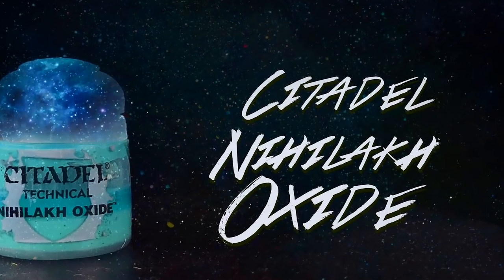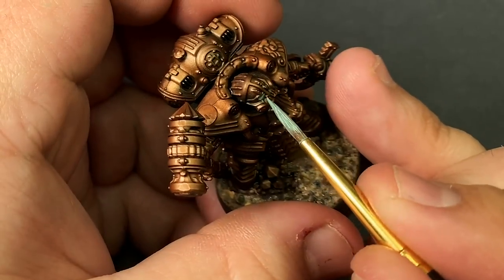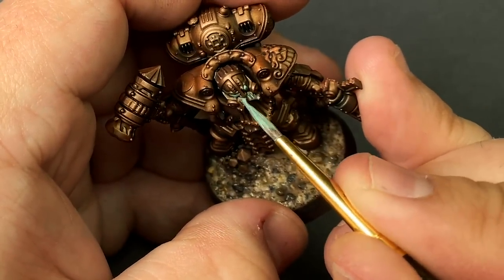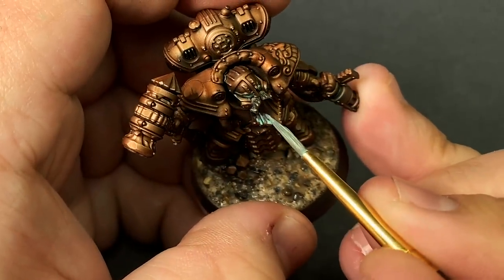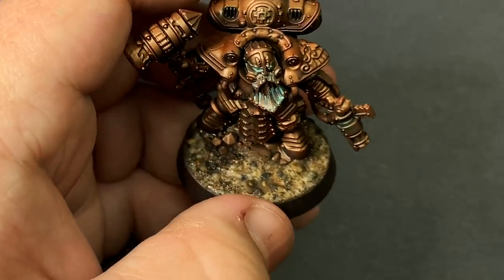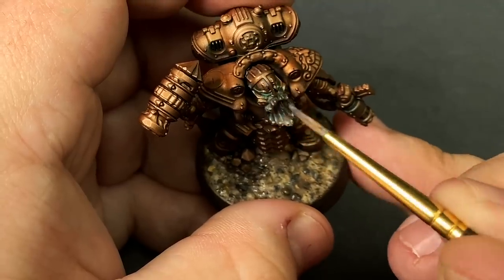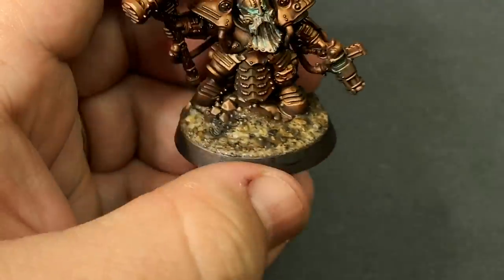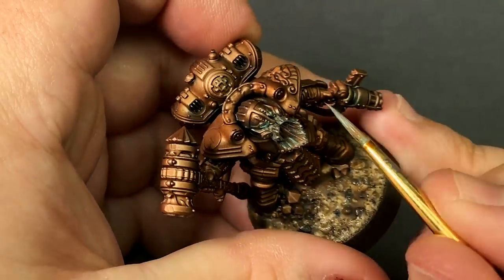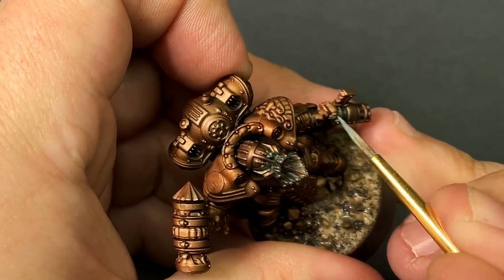Now for the real weathering — we need to start adding that nice bright Nylac Oxide. The best way I've found to use this paint is to get it on the model rather thick and then wipe off the excess with my finger. If the color is a bit too strong, I'll quickly clean out my brush with some water and then spread the oxide around kind of like a wash. That way the color isn't too strong and it mostly sticks to the recesses. You can always add more paint but it's really hard to take it away if you overdo it.